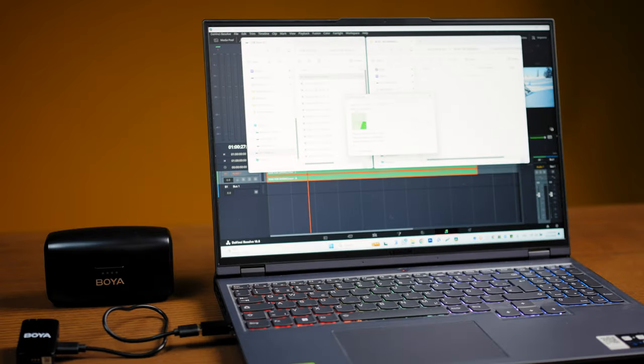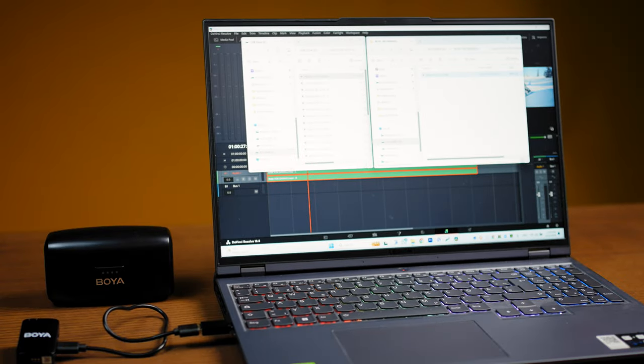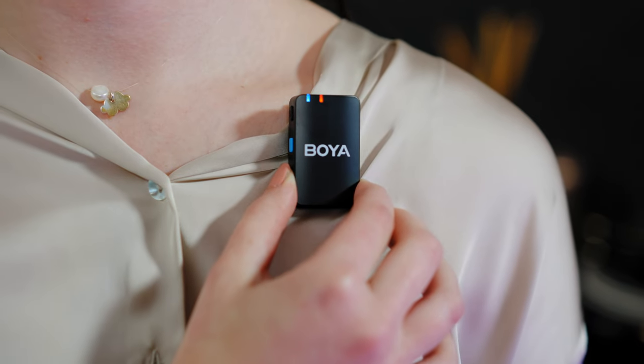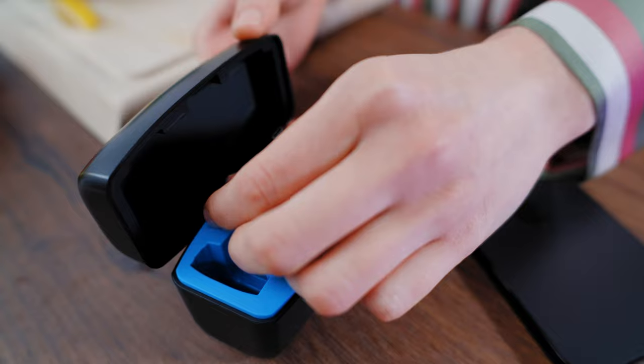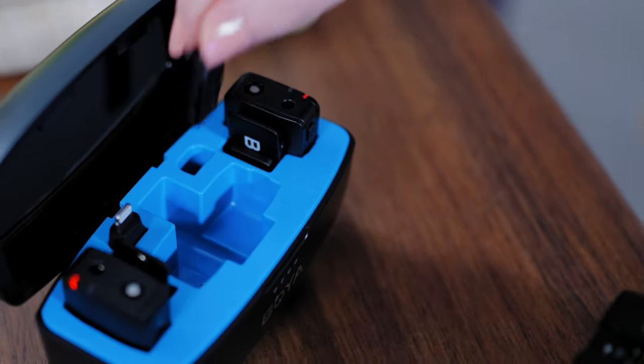The transmitters come with built-in memory and on-board recording for up to 14 hours on their large 8-gigabyte storage. So if you lose connection, you have a safety track stored inside your transmitters.